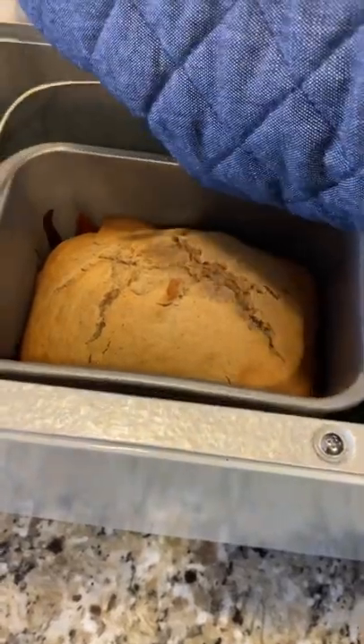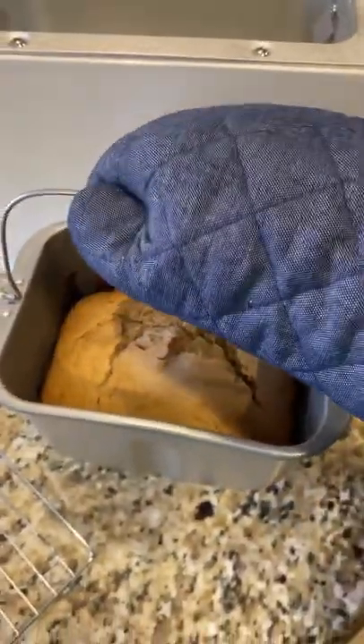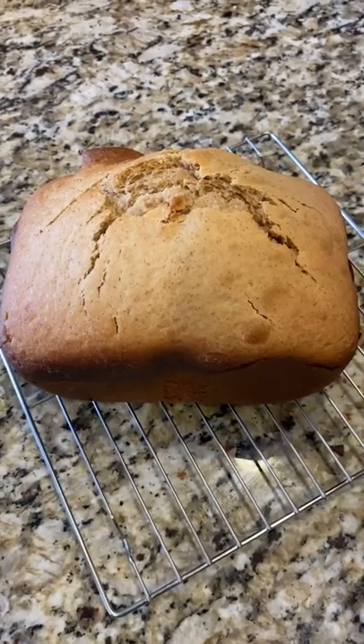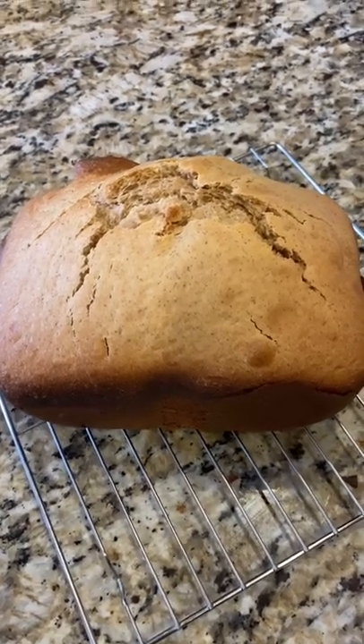Okay, so it is really hot, so I am going to use some mittens to take it out. With just a flip of the loaf pan, we have a beautiful loaf of bread!